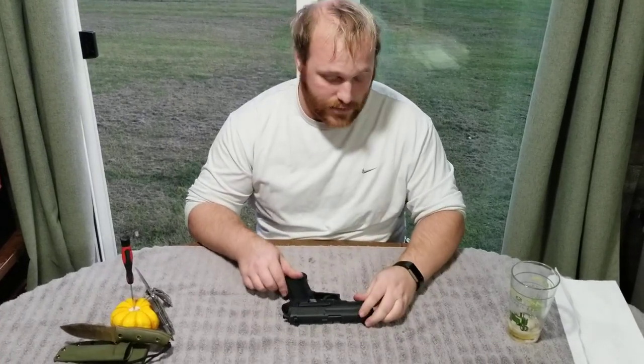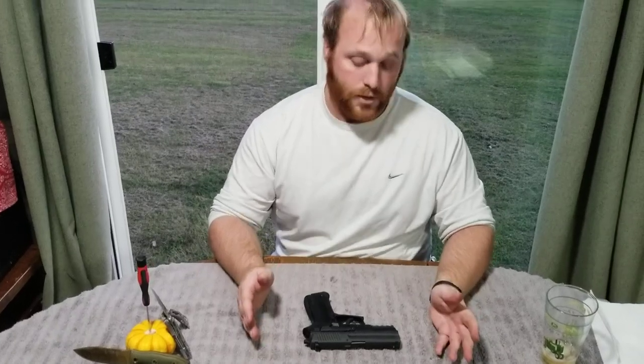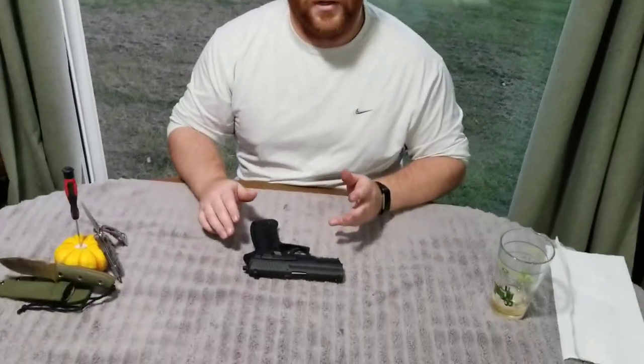Hi guys, Nathan with Fadenom Militia here. We got Zach behind the camera. What we're going to do today is show you how to break down the Sig Sauer SP2022. This is actually a 9mm. A lot of people confuse it for a .22 because of its name, but it is not.